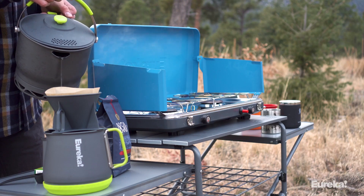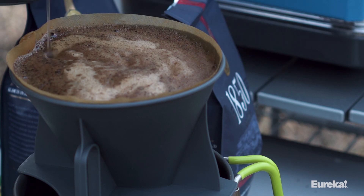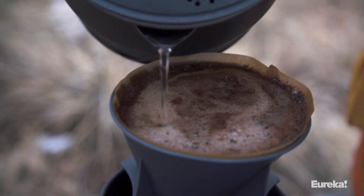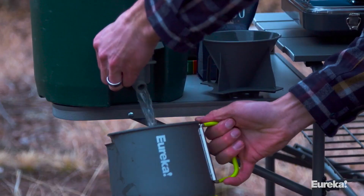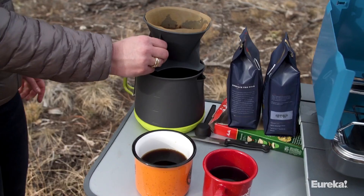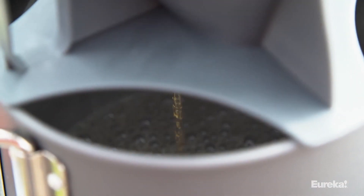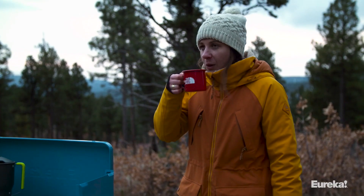Additional accessories include a filter holder for pour-over coffee and a small scoop. The filter holder accommodates standard number four filters. To use, simply boil the appropriate amount of water in your kettle, put a filter and ground coffee in the filter holder, and place it over the carafe. Then pour your hot water over the coffee and you've got hot, delicious coffee for you and your fellow campers. This simple-to-use, well-built system is designed for car camping when weight isn't so much of a concern.